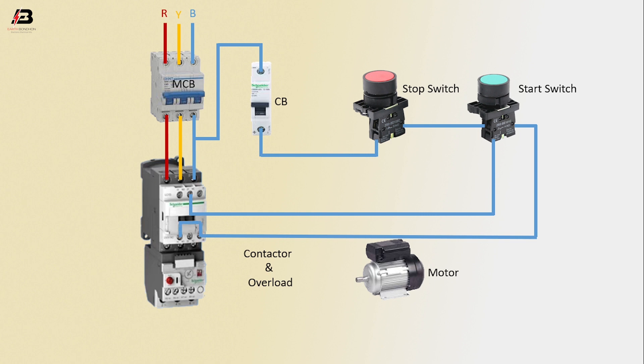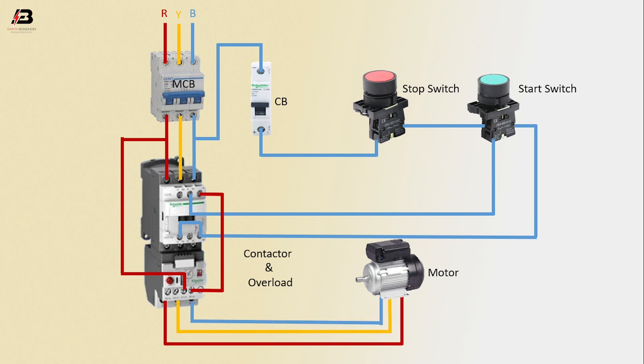Another connection between magnetic contactor. Output phase connection to connect overload. Another connection from contactor to overload. Three phase connection output from overload to connect motor. Earthing connection connected to motor.